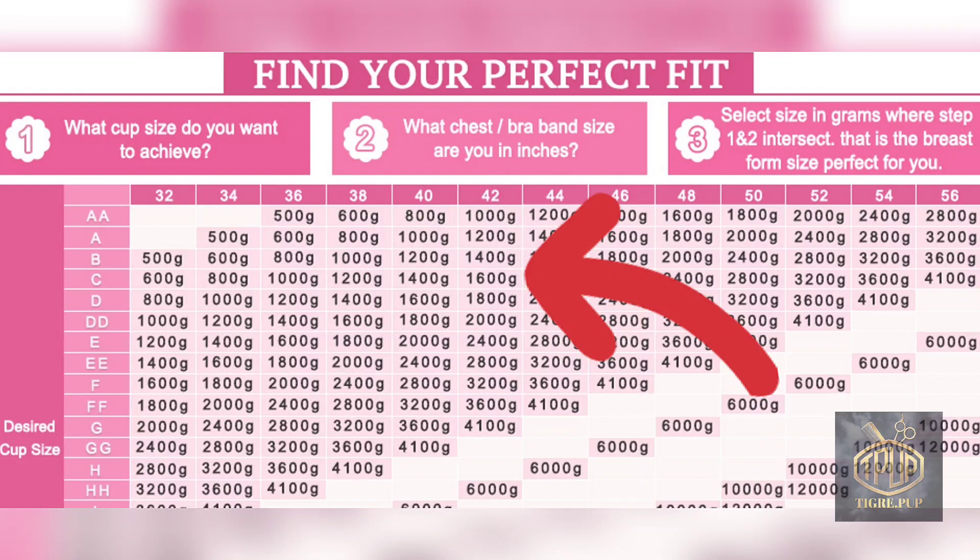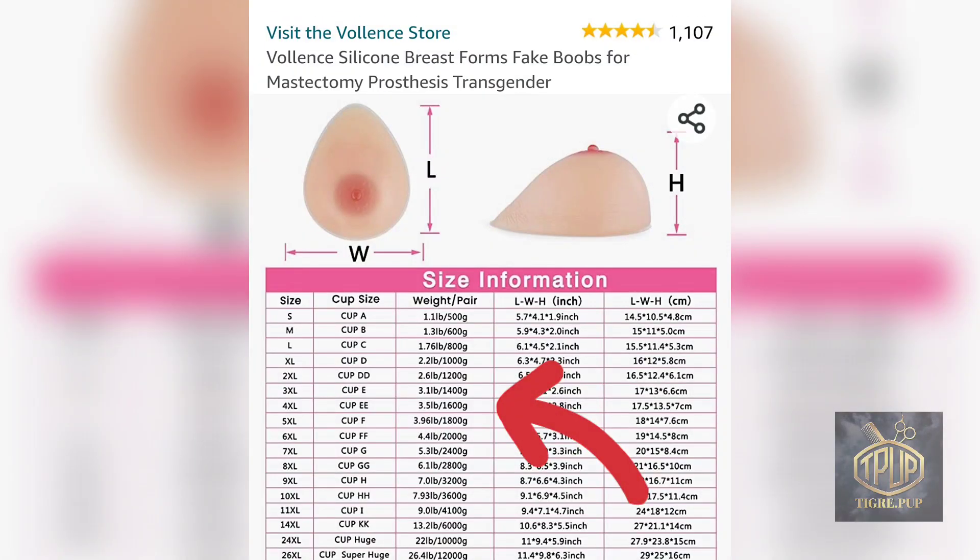The size chart takes a little bit of thought. I'm a 42 in the waist and I want a C cup. When you look at the chart I should go for 1,600 grams. When I look up 1,600 grams at the top of the description it says I need to get a cup double E. So I'm thinking that's what I need to be a C cup, or maybe that's how it will look on a 42-inch waist — like they measured it beforehand. I just went with the instructions and that's what they came up with.